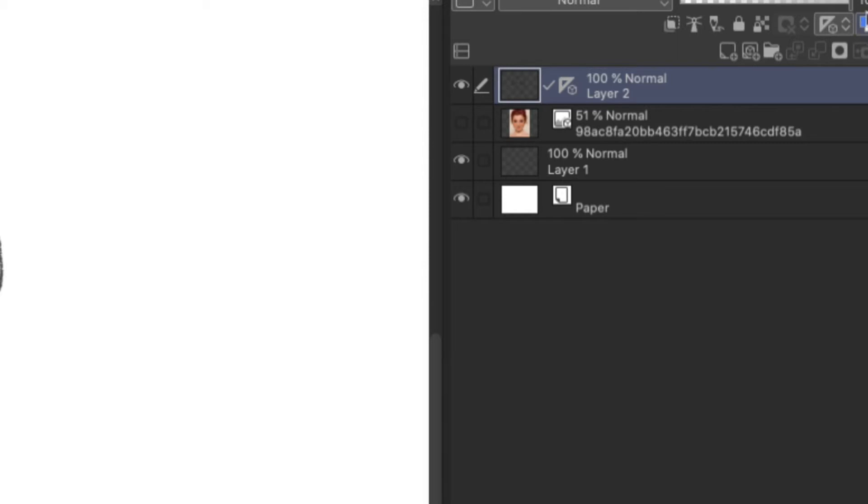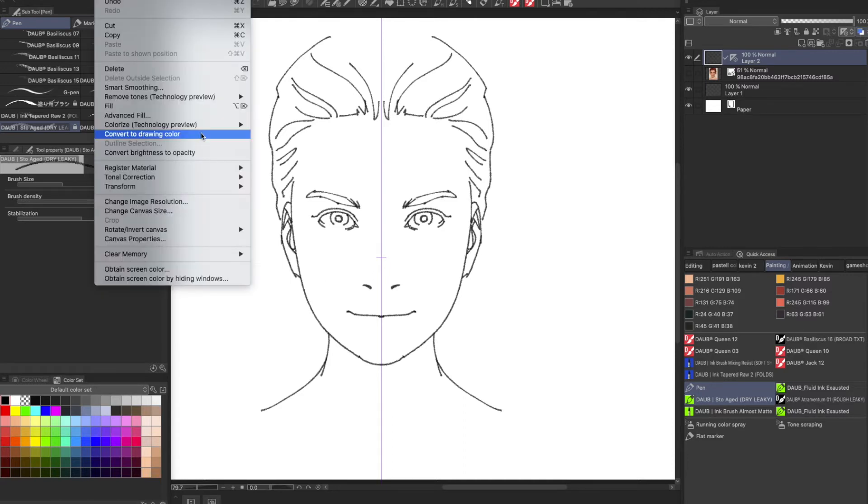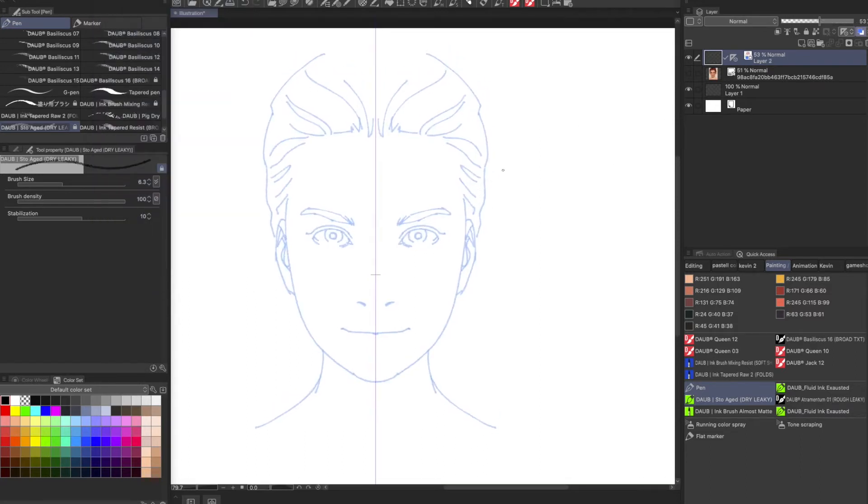This is something not many people know about. What it does is it converts your line drawing into a color — specifically, in my case, we want to turn it into a non-photo repro blue. I'm going to turn it off and back on to show you. It's not destructive — you're not changing the actual physical color of the line. That would be under Edit > Convert to Drawing Color, which we're not doing. So now we have our new guideline, from which I'm going to create another layer.